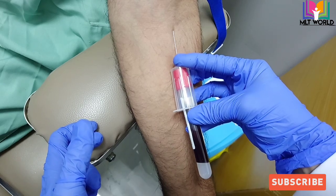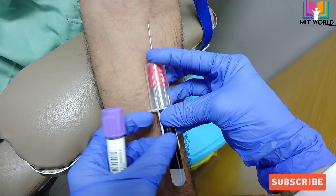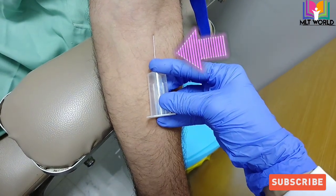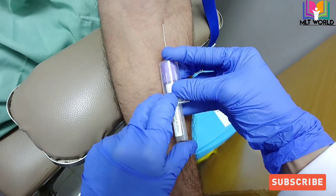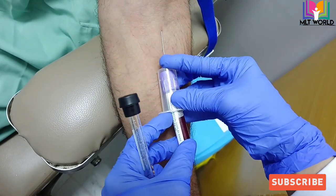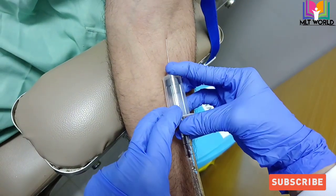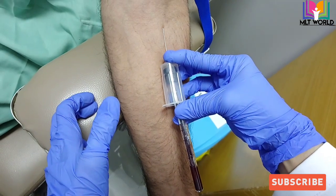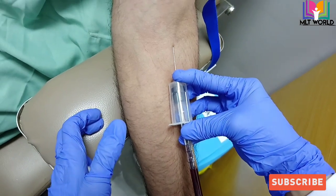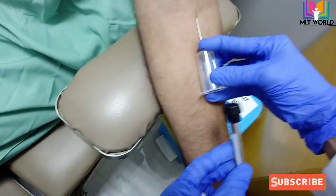One common mistake is that when inserting the sample tube, we lose focus on maintaining pressure and the needle comes out. When you insert the sample tube, maintain your pressure; when you remove it, it is easy. Then keep your pressure maintained and insert the second tube. Due to the vacuum in the tubes, blood will come automatically, and when the vacuum is finished, blood will stop — at that point you can withdraw the tube.